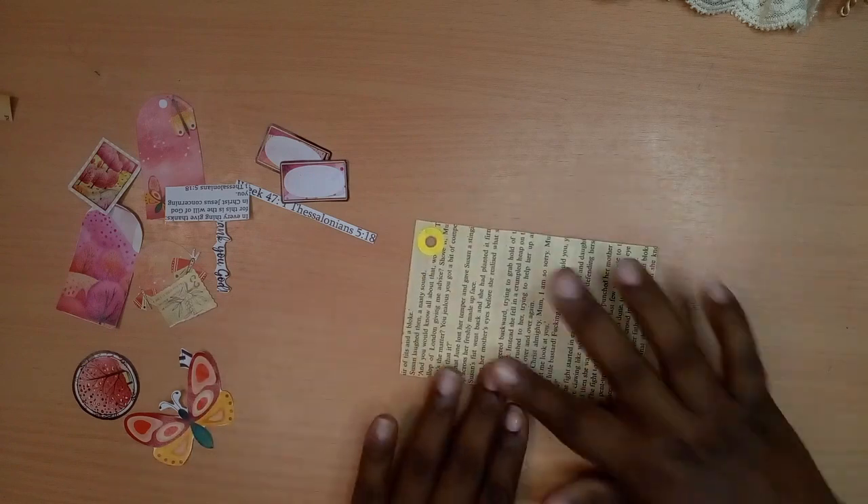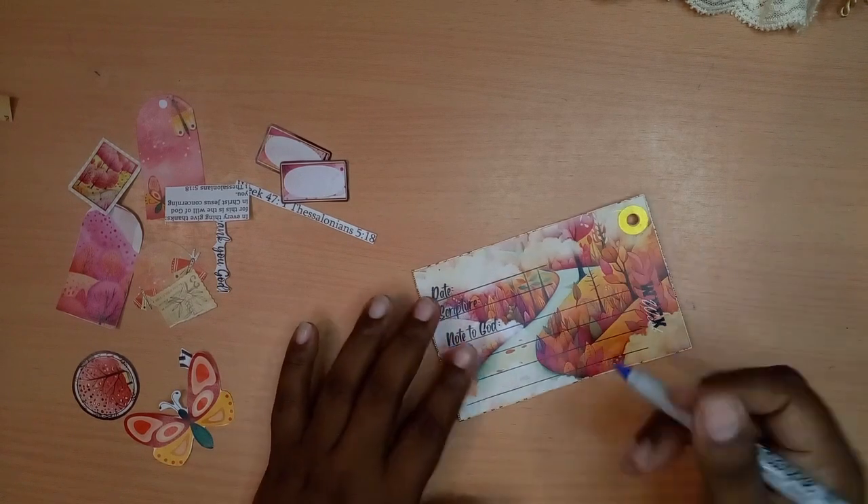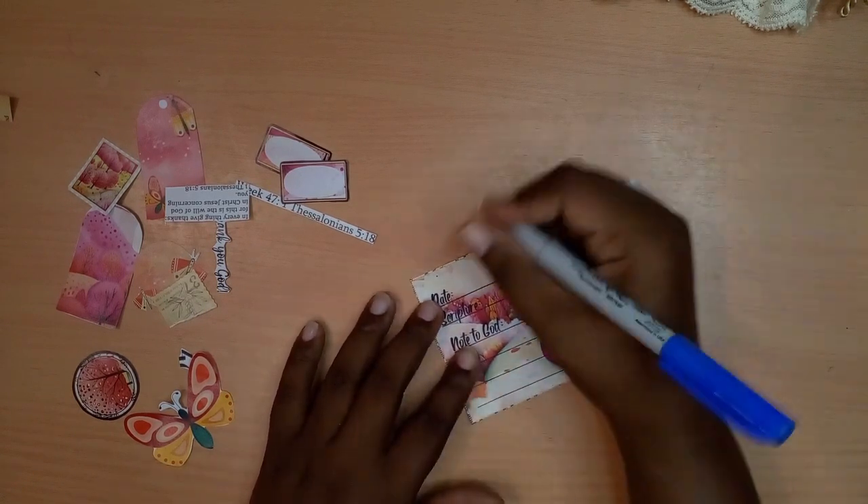All right, so I'm going to do something totally different again this week. Normally I begin from the back, but I want to do it from the front this time around.